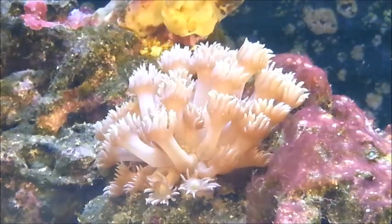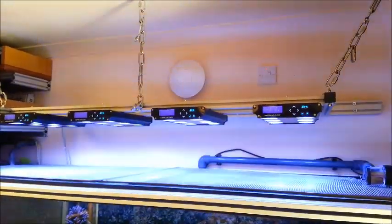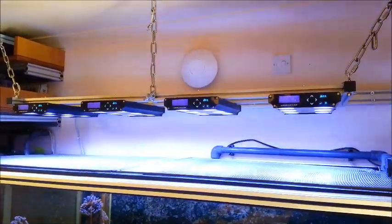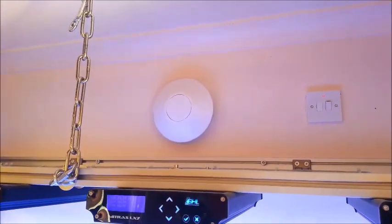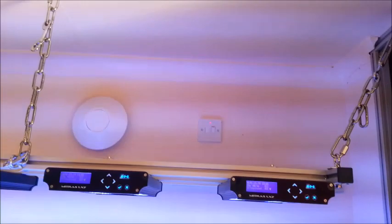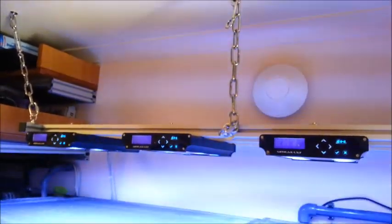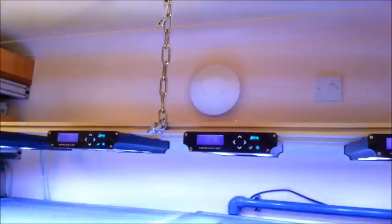Equipment-wise I'm still so glad I got the GHL Mitras LX7s — absolutely beautiful lights, haven't missed a beat, well worth the money. You might be able to hear the fan — the extractor kicks in and out as the humidity rises. This tank has been set up for quite some time in an ordinary room and as you can see on the painted ceiling and wall there is zero mold, no damp at all. The extractor fan has kept it totally under control. It's an open-top tank enclosed in a large cupboard so it could have been quite a mold trap, but thankfully no.